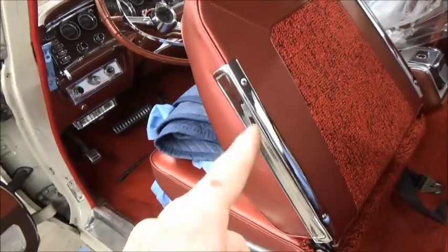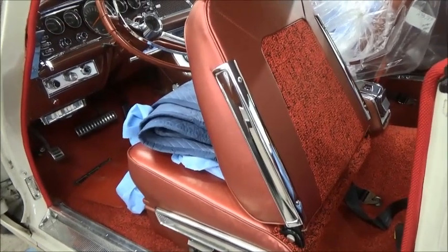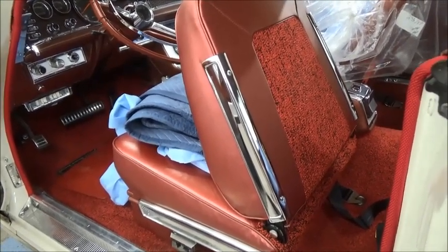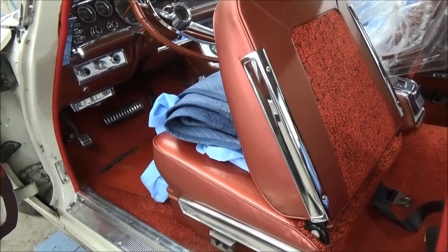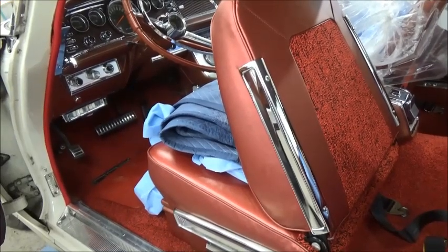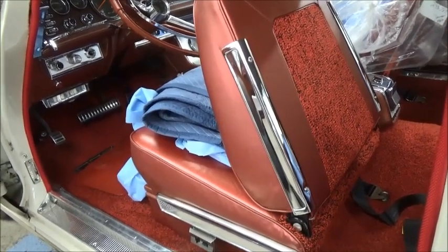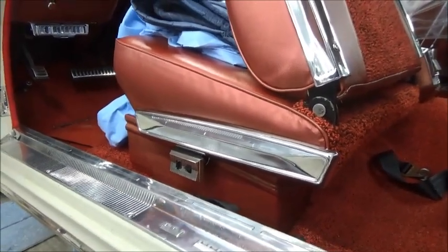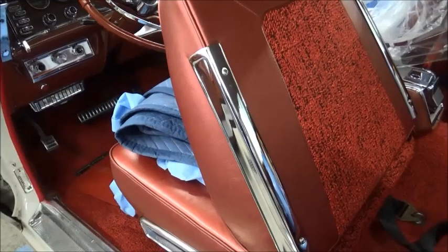It turns out this style was used on most of the J's. The early J's apparently have the 62 and earlier type style — probably they were using up inventory. But this style is hard to find, although it was used on the 63 Sport and probably in the Dodge and Plymouth versions. You can see that bottom piece was used for a few years — these are the pieces that are tough to find.